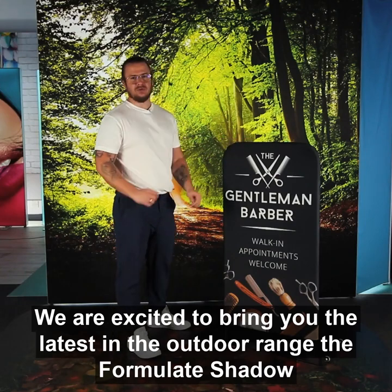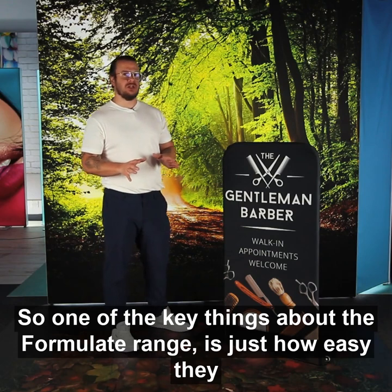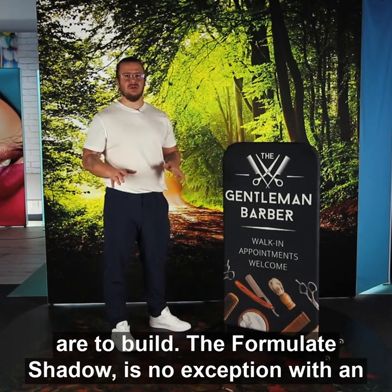We are excited to bring you the latest in the outdoor range, the Formul8 Shadow. One of the key things about the Formul8 range is just how easy they are to build, and the Formul8 Shadow is no exception.